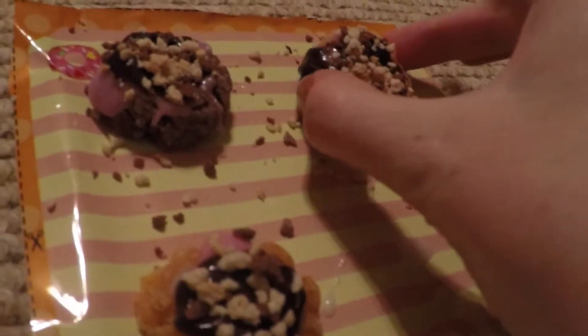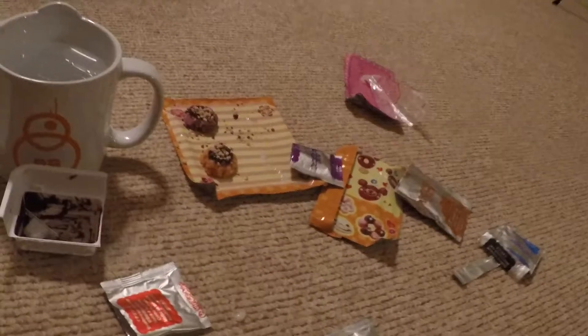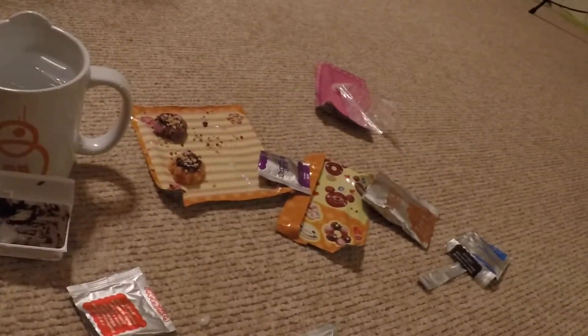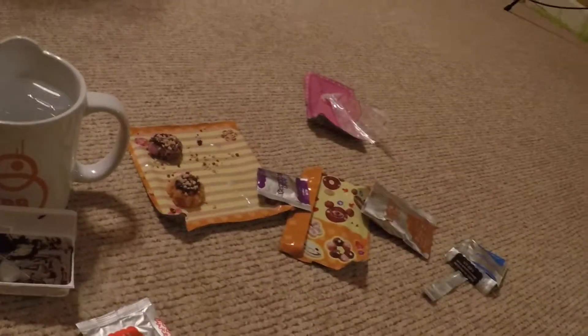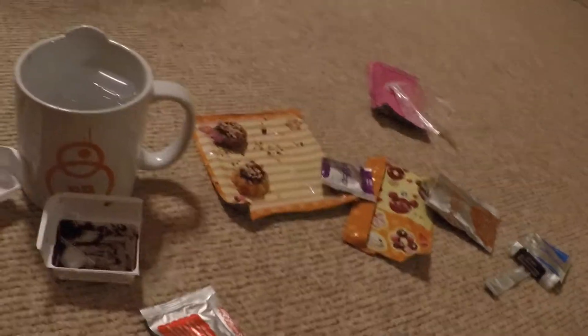I'm going to try this one now because I'm out of stuff to do. Oh my god, it's falling apart. Not bad. That's pretty good, but the texture always throws me off because it's like wet and cold. It's gross with the wet, cold, gooey part. But the crumb part and the chocolate part is good. I don't know how to feel. Help me.